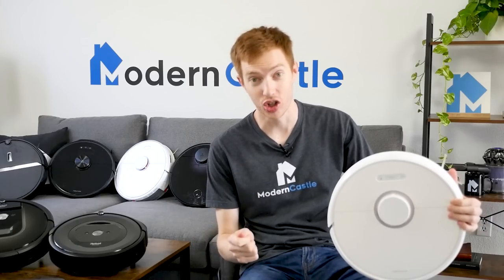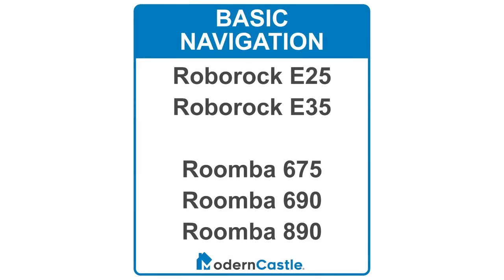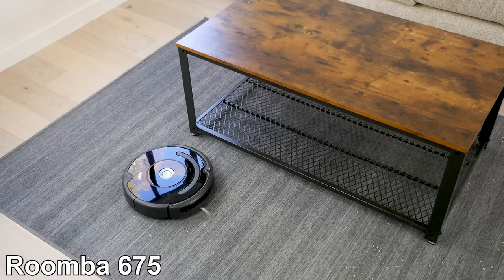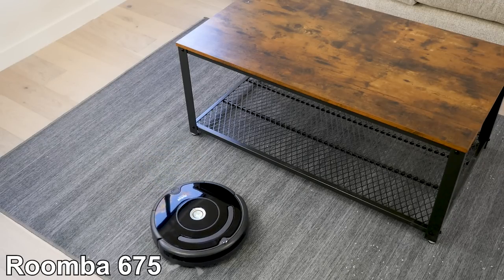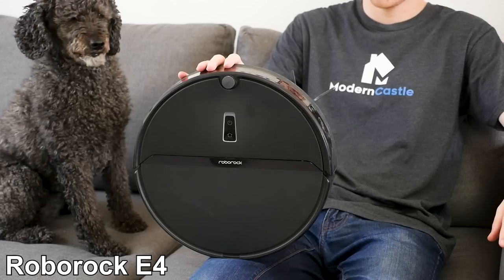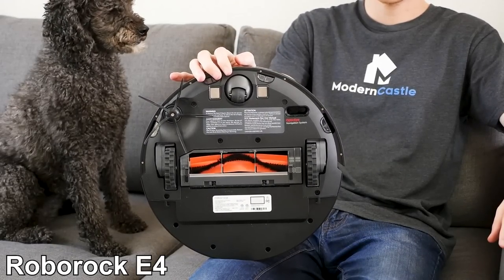Next, let's talk about navigation. The most basic navigators are the Roborock E25 and E35, and the Roomba 675, 690, and 890. Roomba uses their V-Slam technology, while Roborock uses what they call inertial navigation. It's a slightly different technology but achieves similar performance. All of these robots clean in a more random pattern as they gradually clean the floor space. One step up from these models is the Roborock E4 — it still uses the same inertial navigation, but it's able to clean in straighter paths.